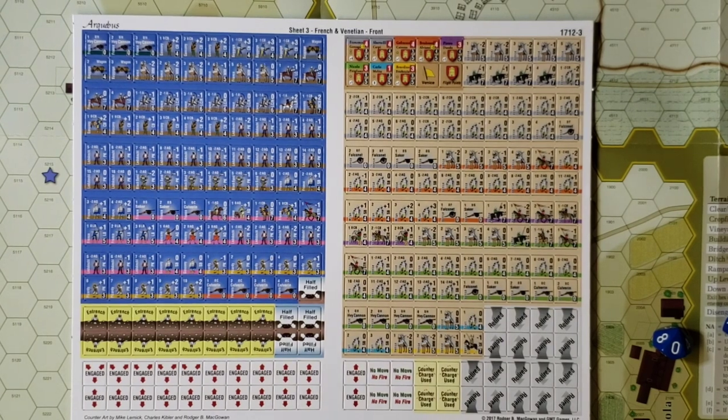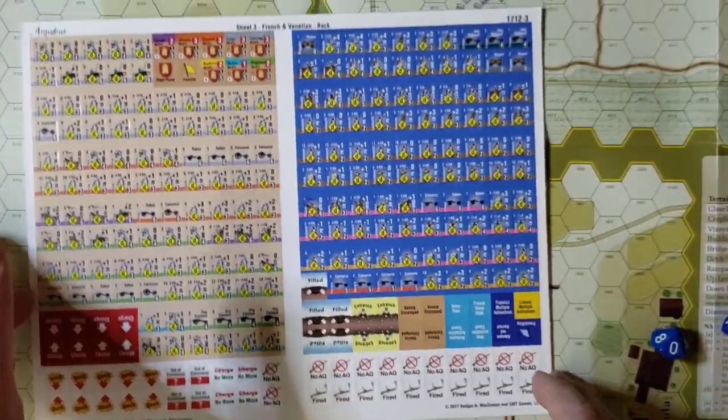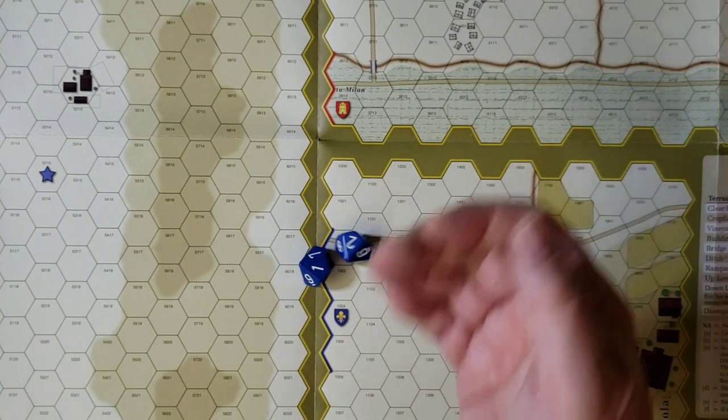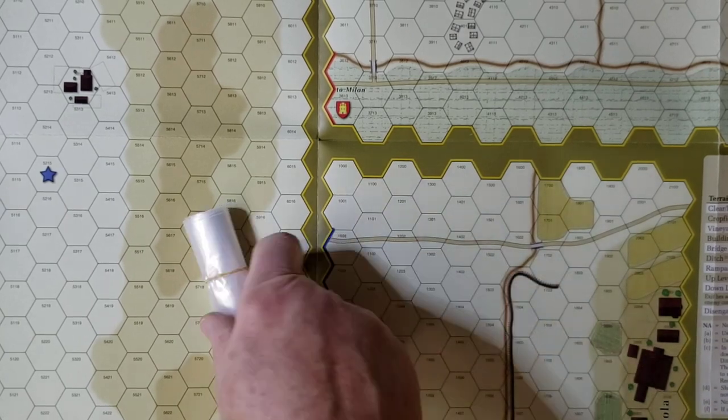And the final third counter sheet is also included, along with 2D10 and a package of plastic baggies to hold your units.